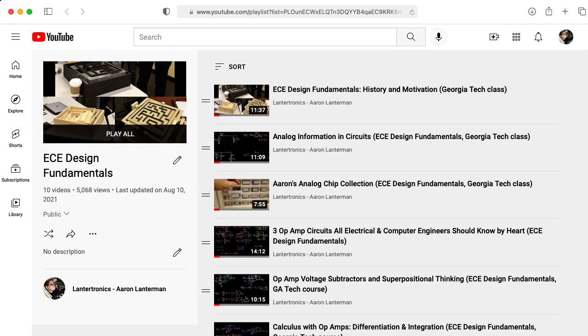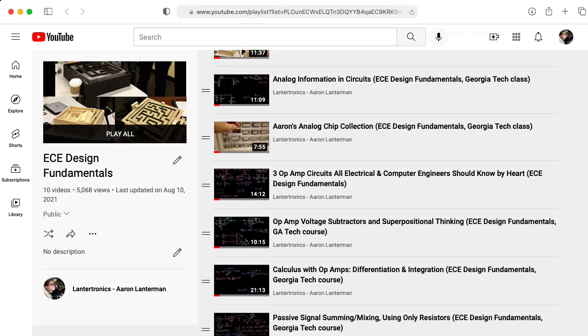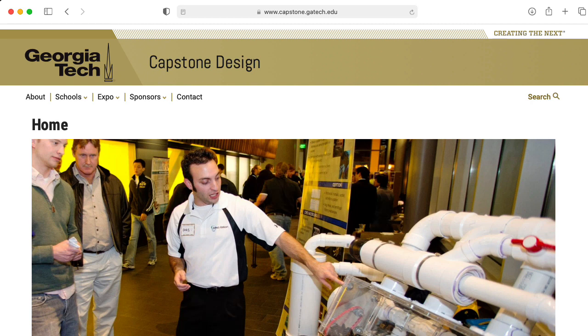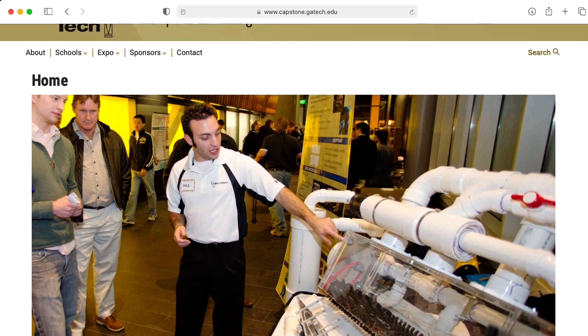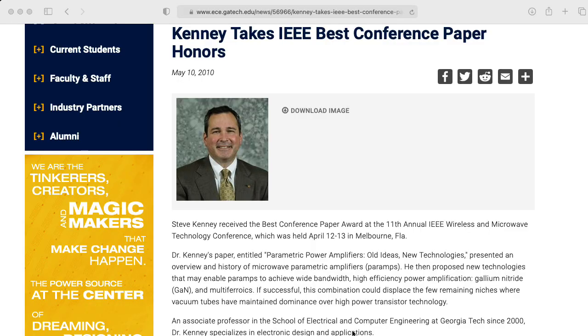These lecture materials were originally created for the junior ECE Design Fundamentals class at Georgia Tech, but I also use them for my guitar amplification and effects class, and they're available as a resource for students working on their capstone design project. I need to give credit to my wonderful colleague Steve Kinney, who created the original PowerPoint slides.